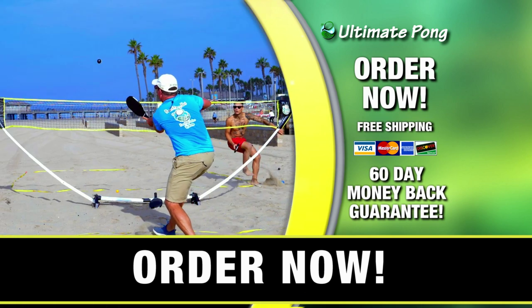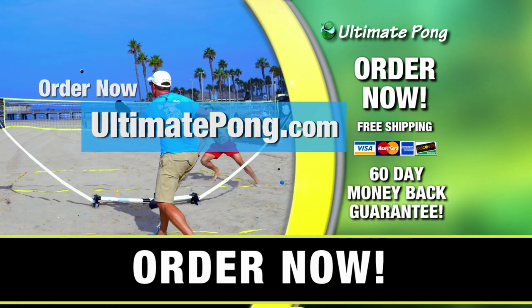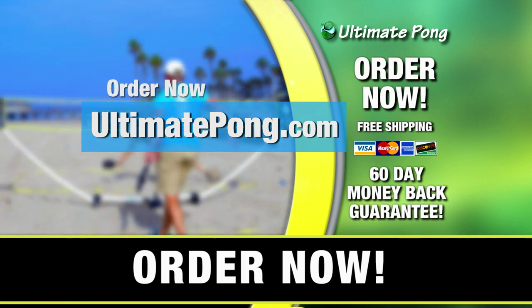Don't wait to order. Call now or go to UltimatePong.com.